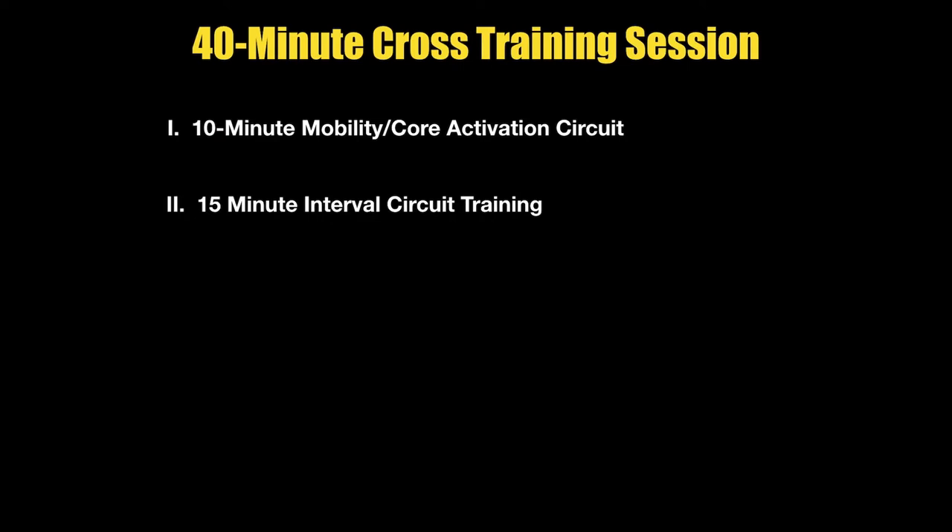Some days it may be 15 minutes of circuit, some days 20 minutes of circuit, but it's going to be a phase where we do some type of circuit interval work and then transition into what I'm going to call cross training. Now cross training means different things to different people. For some of you it's going to be strength work; some of you are really interested in body sculpting.